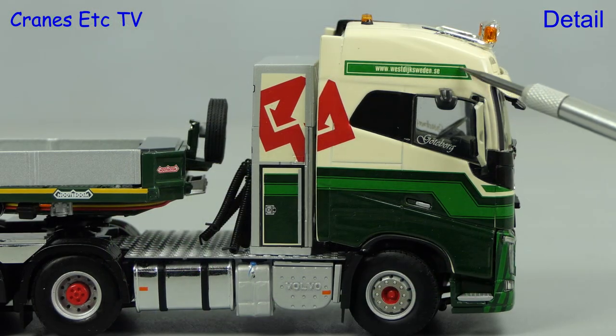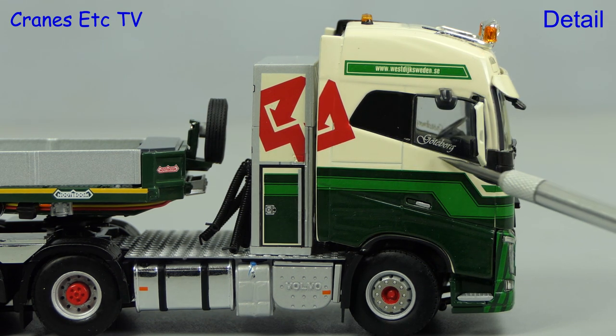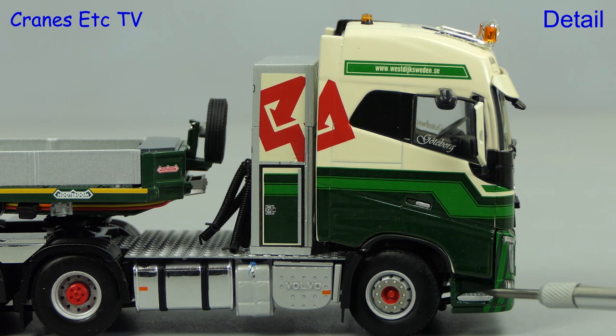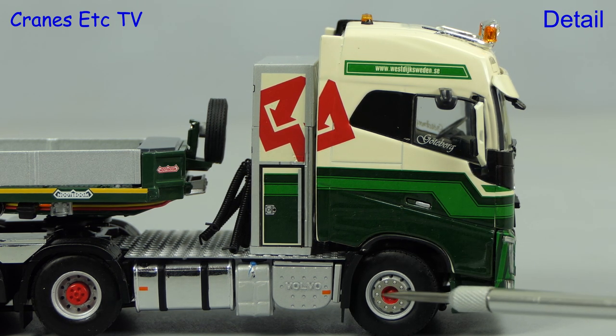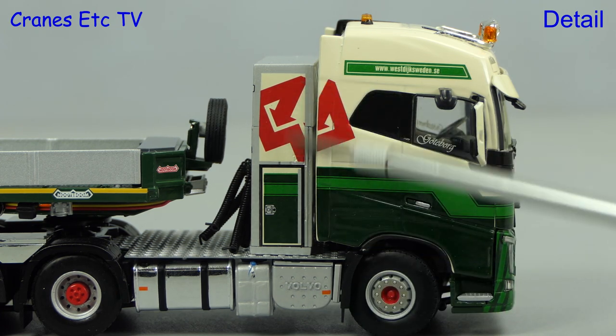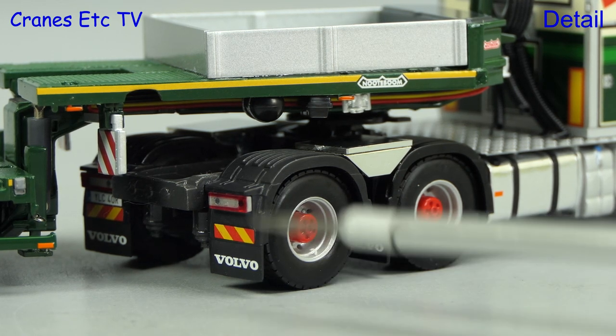The decoration on the cab is particularly good and that also includes graphics in the side windows. The whole look of the colour scheme is particularly nice and that includes highlighted red hubs on the wheels. The rest of the detailing is also high quality. The rear wheels look smart and there's Volvo on the mud flaps.